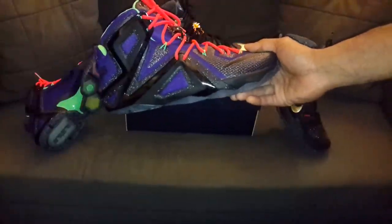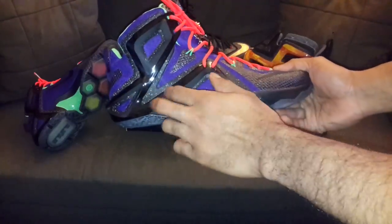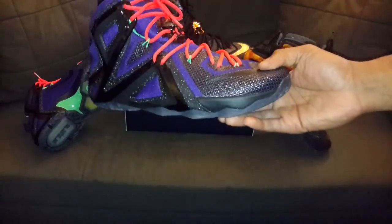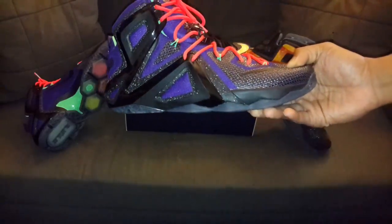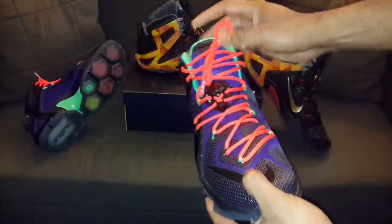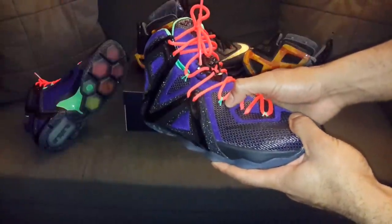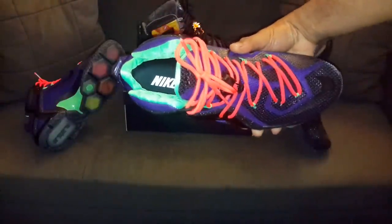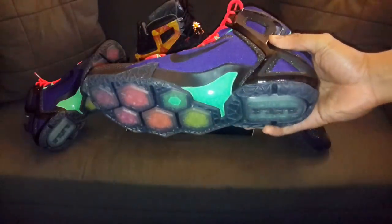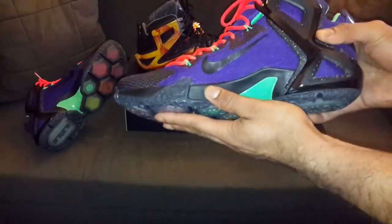We got a Nerf ID one with the black plastic material on the side, got the black upper on here with the purple mesh in the background, got some crimson laces to make it pop — something bright. Got some volt fly wire, same with the sock liner to match, and on the other side I got a green shank plate with a smoke tinted bottom and that black midsole.